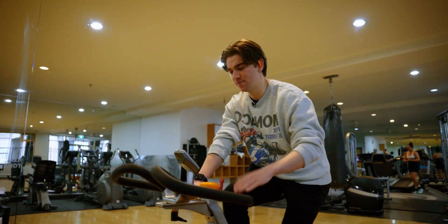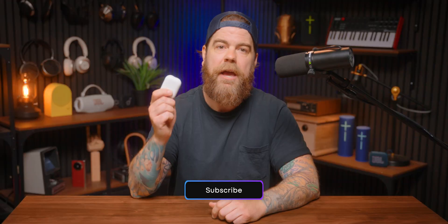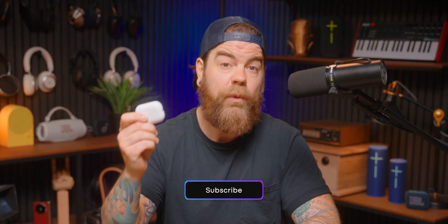If you're buying earbuds for the gym or longer cardio sessions, or maybe you live in a rainy climate and commute often, I recommend at least IPX4. That'll be enough for most people.